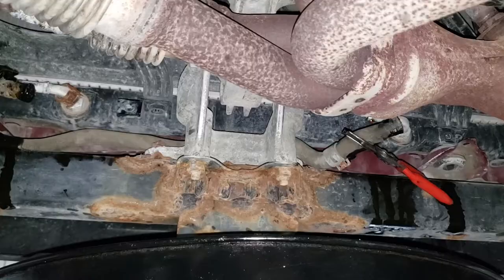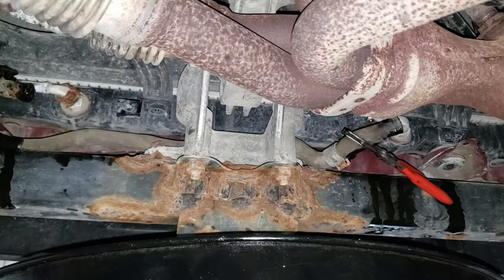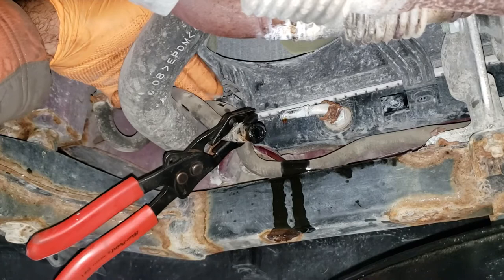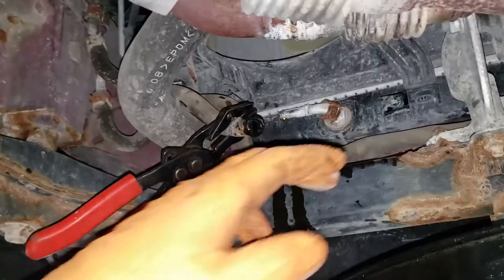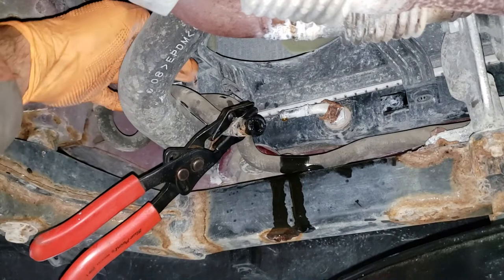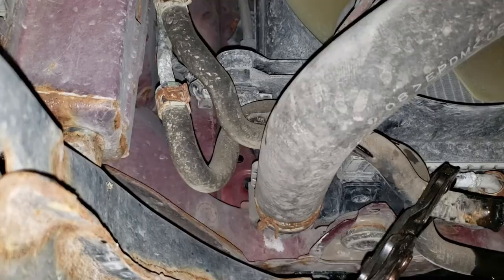With your transmission lines out of the way, put your drain plug back in the radiator so you don't have coolant dripping all over your floor. Also be aware that the transmission hoses are held in by little clips that are cut into the radiator fan assembly and the radiator itself. Move those out of the way, and now we can go ahead and remove the connectors for the radiator fan.